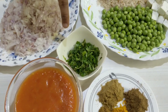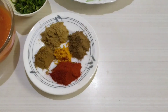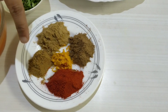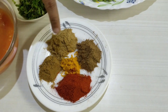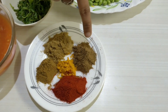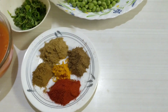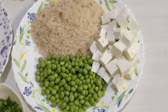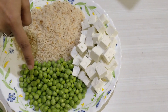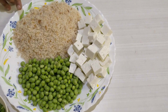We need coriander leaves for garnishing. Now moving on to the masalas: two teaspoons of red chili powder, one teaspoon of cumin powder, one teaspoon of coriander powder, one teaspoon of garam masala powder, and half a teaspoon of turmeric powder. We also need 250 grams of paneer and 250 grams of green peas — equal in quantity — and one secret ingredient which is breadcrumbs.